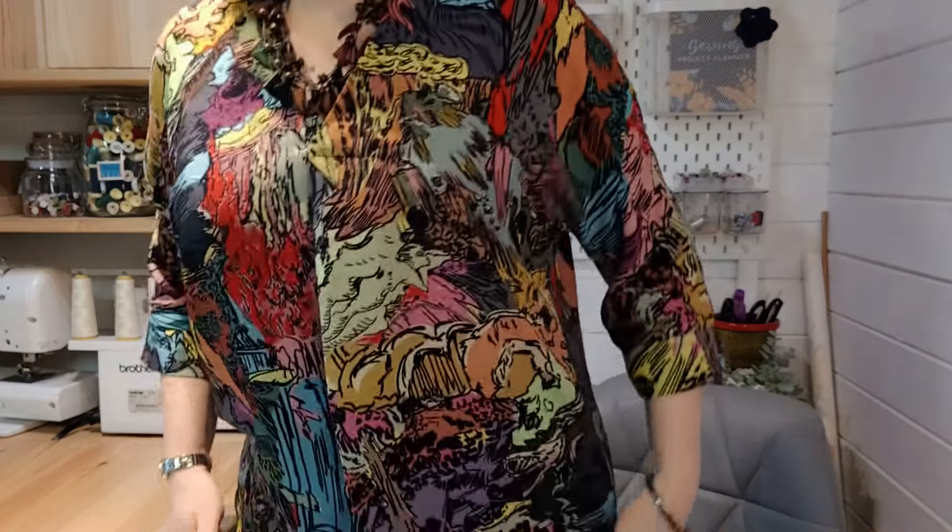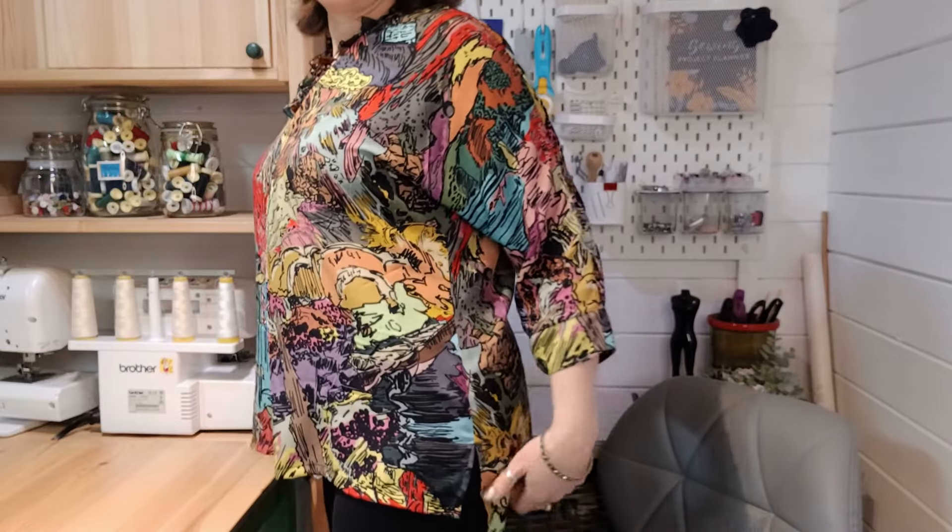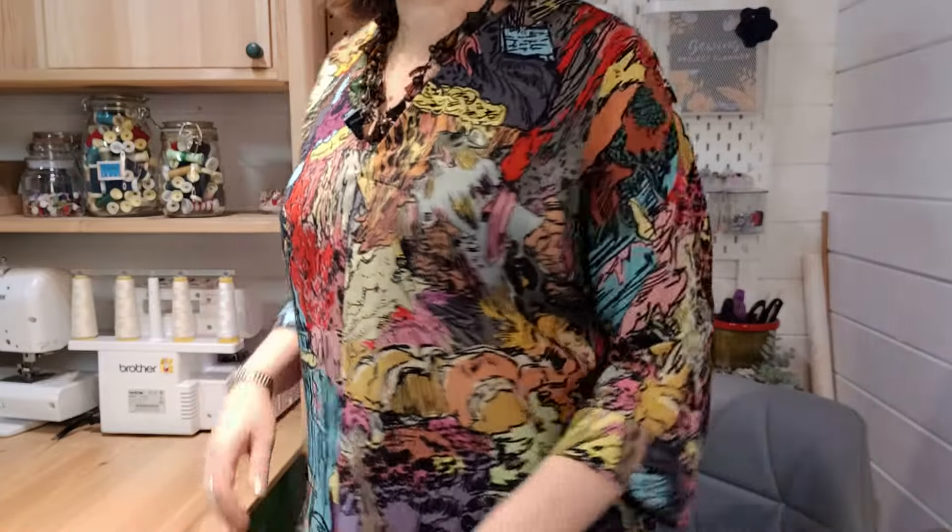The length of the Victoria blouse finishes around mid-hip, slightly longer at the back, so you get a really nice flowy shape. It's great for wearing over leggings, really comfortable with that casual look, but if you choose a draping fabric you can use it for evening wear with different colored trousers. There's a lot of ease in the pattern, so this is where our measure and fit videos come into their own because you can see how much ease is built in.